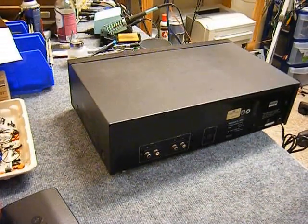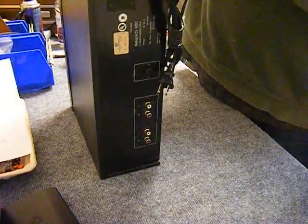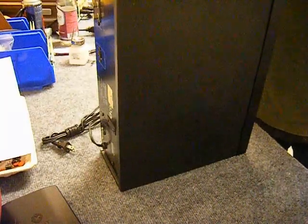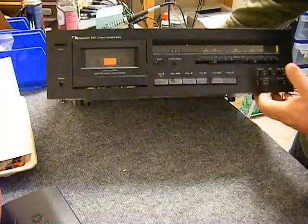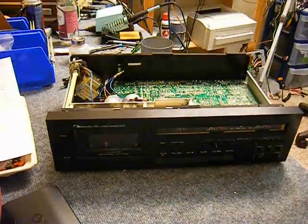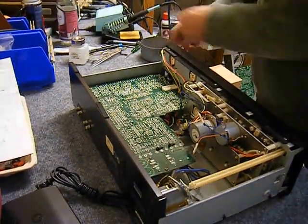Today we're going to fix a Nakamichi 480. It's a dual-capstan two-head cassette deck made in 1981. The video is sped up to twice normal speed because the process does take a couple of hours, and it hasn't been serviced in probably 40 years. So it needs a general transport overhaul — we're going to remove the transport, replace all the belts, clean up all the old lubrication, re-oil, re-grease, and test it. Let's see if it runs.